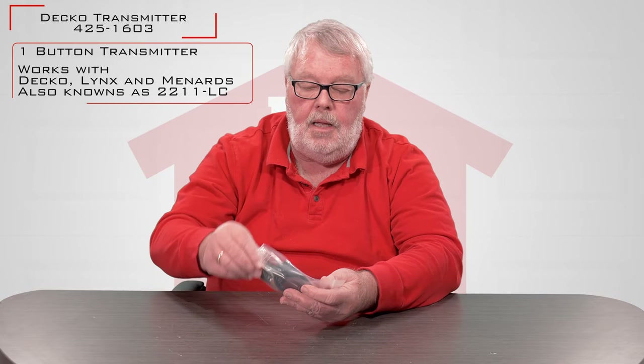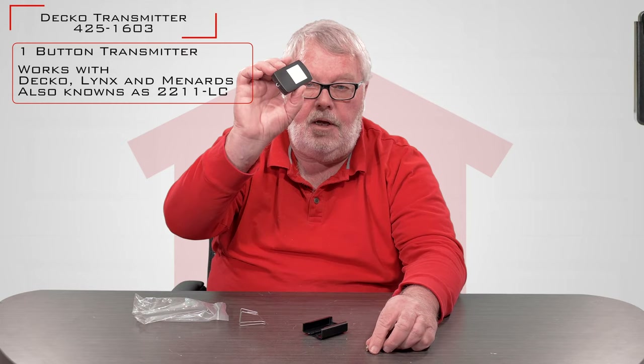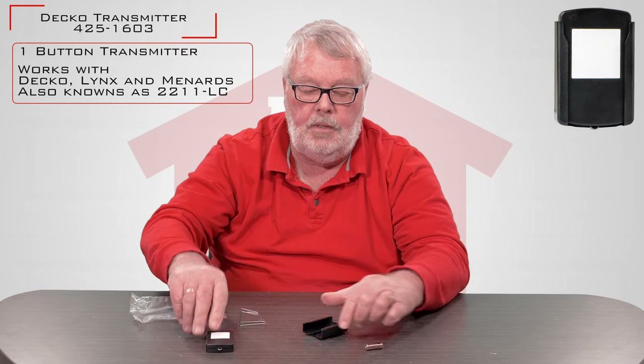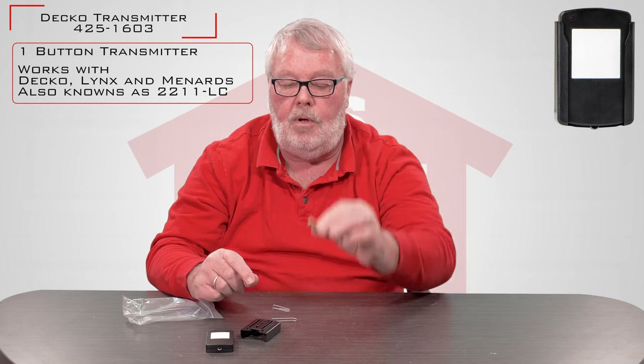When you get the bag, you want to open it up. In the bag, there's going to be the transmitter itself. There's going to be a holster that it goes in, and it's going to have a visor clip and a battery. The manufacturer doesn't put the battery in there. They want the battery left separate so it doesn't discharge at all as it is transported to you.